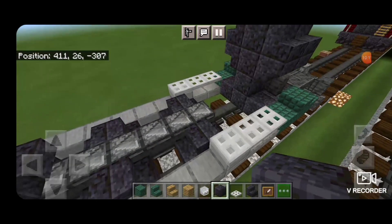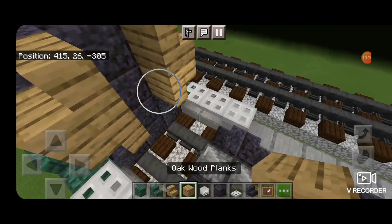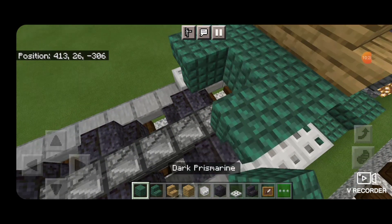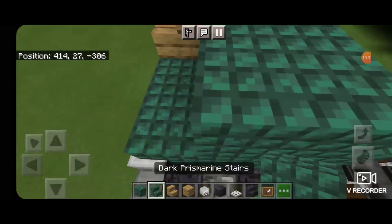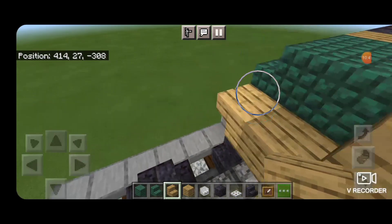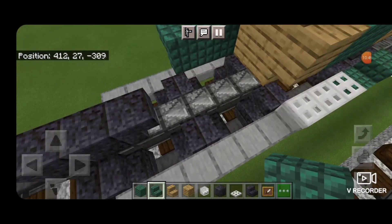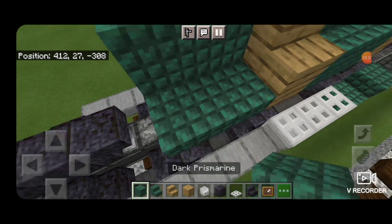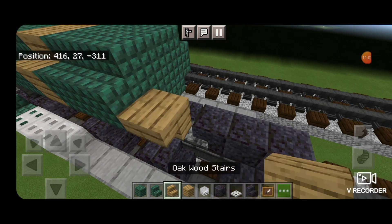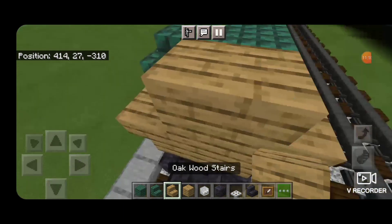Then we're going to come around back here with an oak wood stair — upside down stair here, right-side-up one above it, same thing on this side, fill the middle with oak wood planks. Then two upside-down dark prismarine stairs coming back on each side, dark prismarine blocks in the middle, and right-side-up stairs above it. Then an upside-down oak stair here, a block in the middle, upside-down stair here, right-side-up here. Continue this pattern coming back by two with dark prismarine, then a single upside-down oak stair on both sides, oak planks in the middle, right-side-up stairs on each top outside.